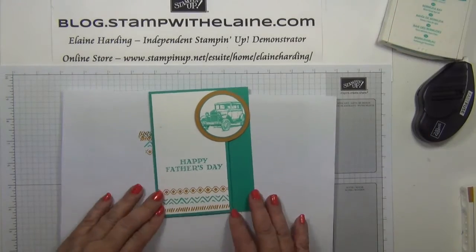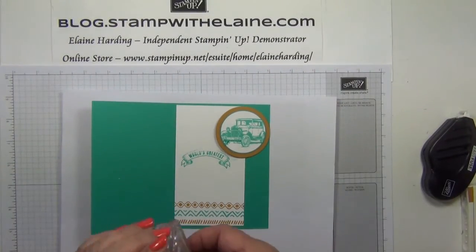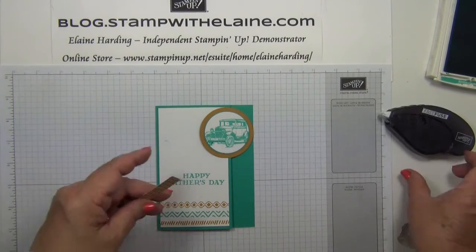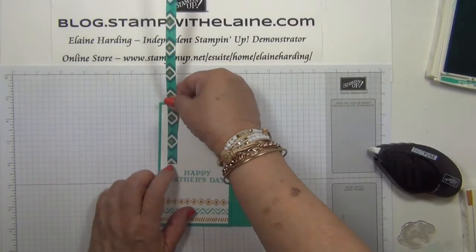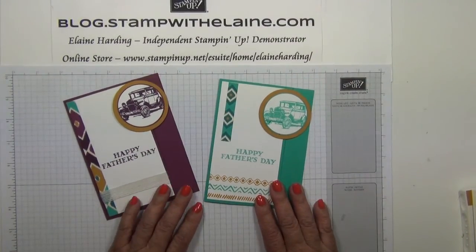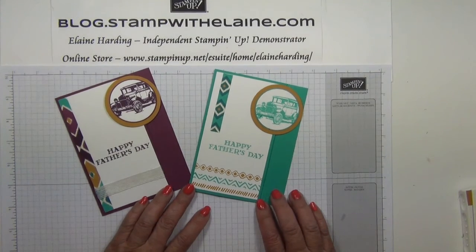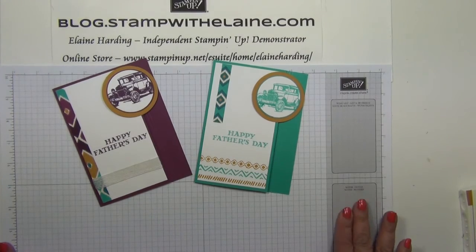Happy Father's Day. I've smudged it a bit there. Open up the card — World's Greatest. I think we're going to have to cover up that smudge with a bit of DSP. And there you have it! You will find all the supplies I used available at my online store, which you can find via blog.stampwithelaine.com — just click on the shopping cart in the right-hand column of my blog. You can also connect with me through my Facebook page or my YouTube channel here at stampwithelaine.com. Thanks for watching — I hope you enjoyed today's tutorial and I'll be back with more inspiration another time.